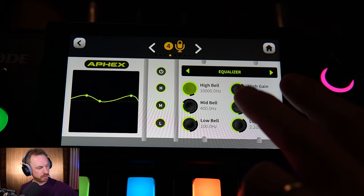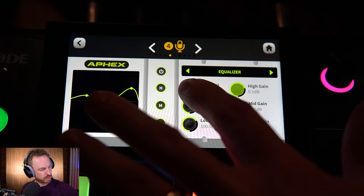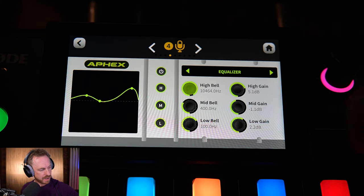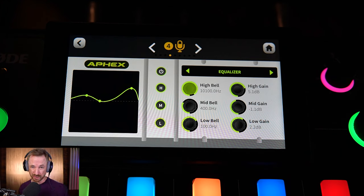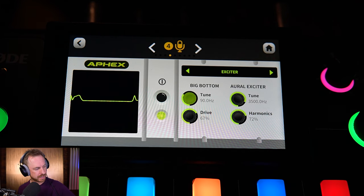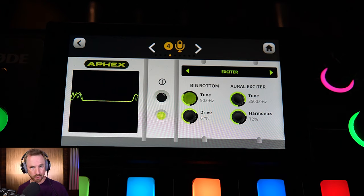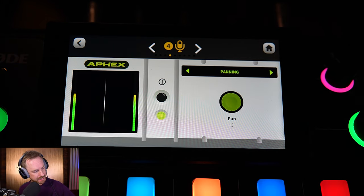We've also got the equalizer. If we want some more sparkle, I'll increase the high gain and we can also change the frequency on the high bell. Somewhere around 10,000 Hz is good. The frequency response of this microphone is actually really good, so I wouldn't play with the frequencies too much on the equalizer. The exciter — we've got the Big Bottom and the Aural Exciter — they seem to be doing the job really well. As for panning, you don't want to go left or right unless you're doing a stereo podcast, but I wouldn't advise that.